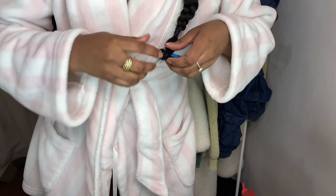Alright guys, so now for my sideburns — or whatever you want to call them — I'm just using my flat iron to curl them, because this really helps with giving it that nice perfect little curl swoop that you want.